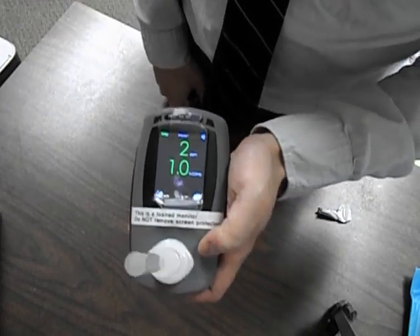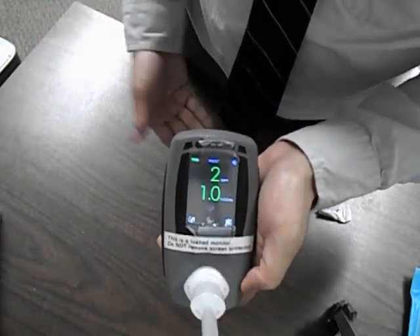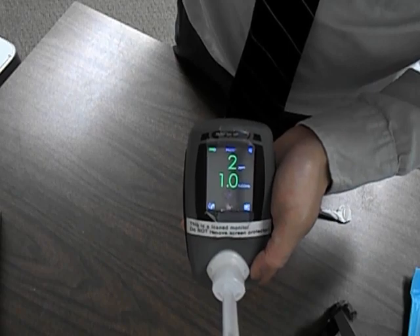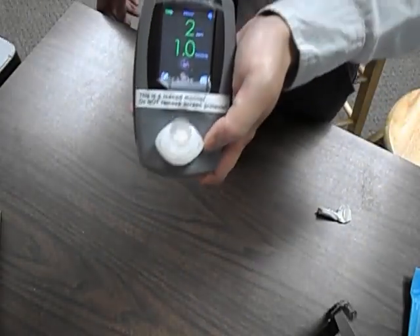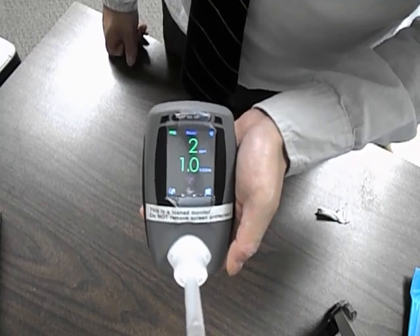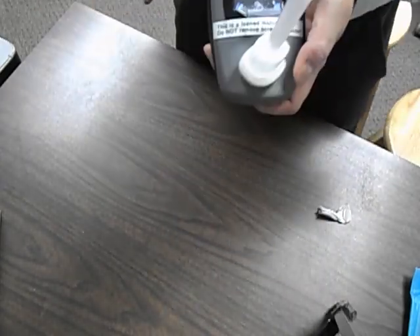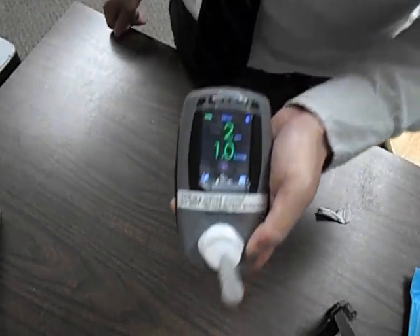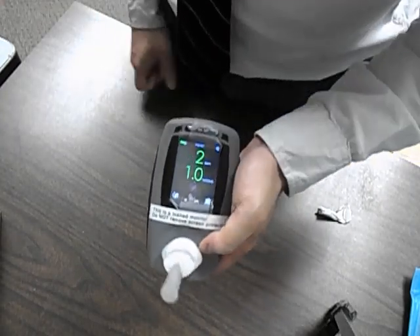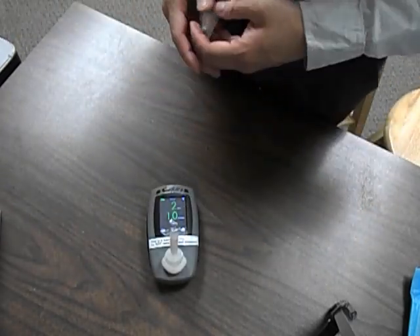The concentration is what we focus on. Ideally, for a non-smoker or former smoker, it should be under seven. No one ever gets a zero — most people get between a one and a three because there's carbon monoxide in the air from pollution. Carbon monoxide is also present if there's a gas leak, which is why people have detectors in their homes. Anything above seven means they smoked.